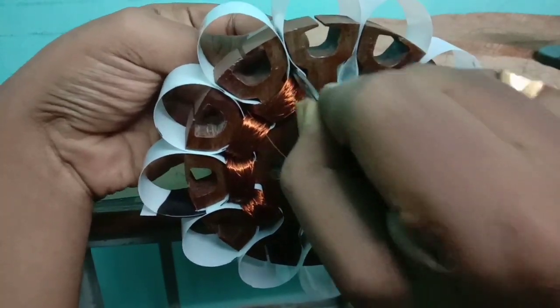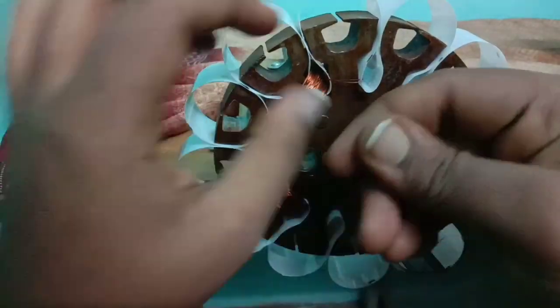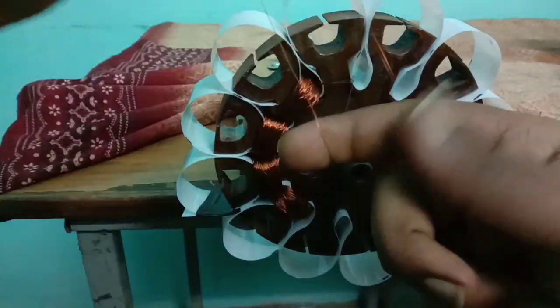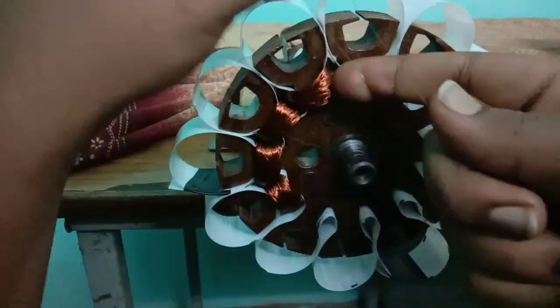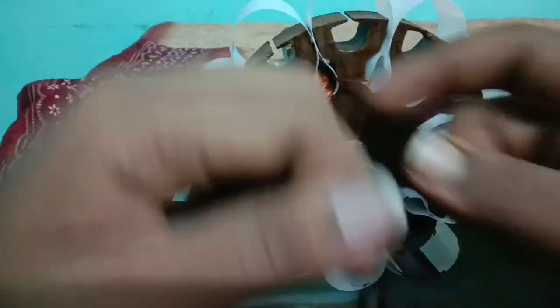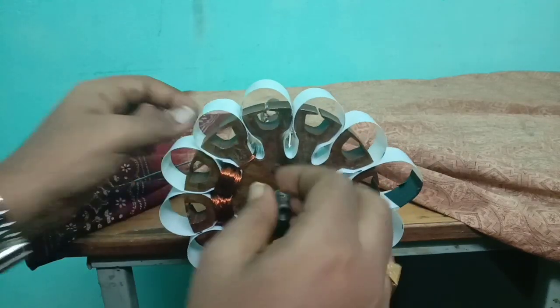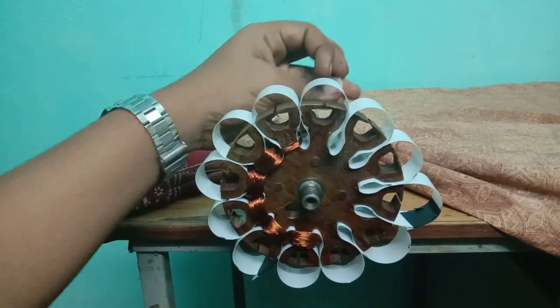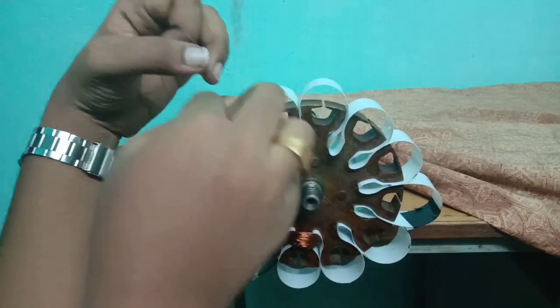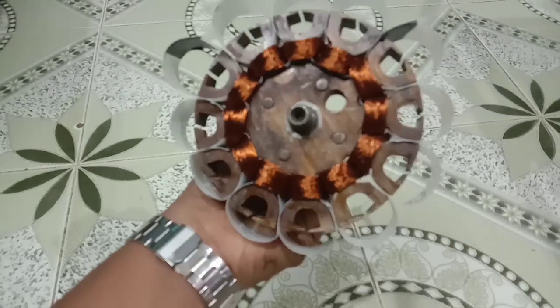The windings of the fifth pole should be done in clockwise direction. After finishing the sixth pole, the windings of the seventh pole should be done in clockwise direction. Repeat the same process till completing the work. Now I have fully completed the auxiliary winding.